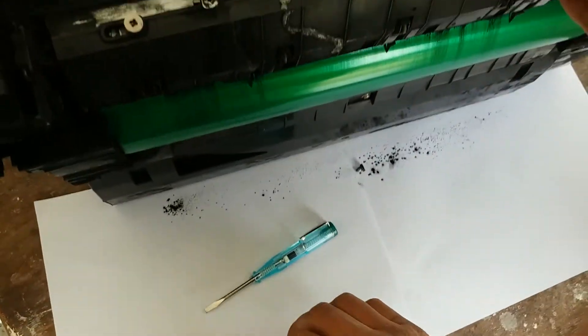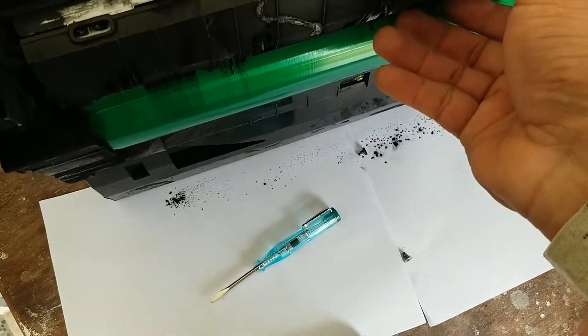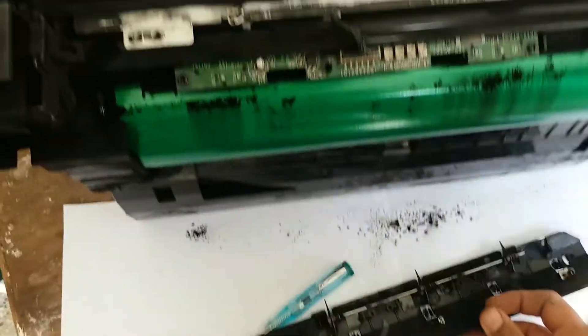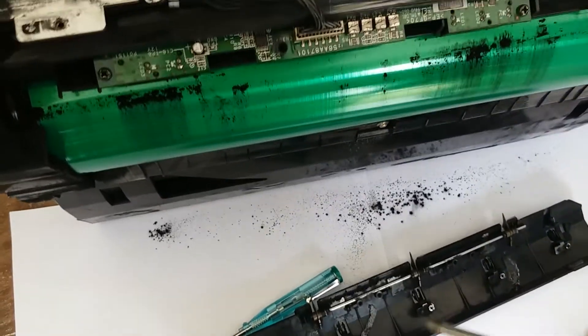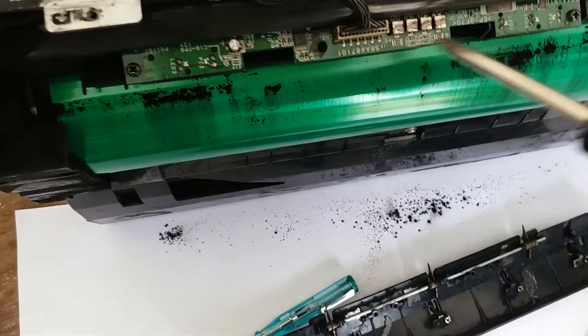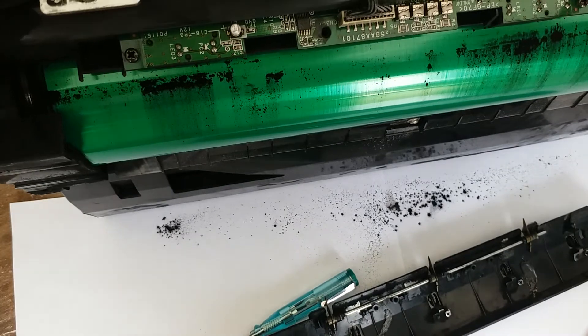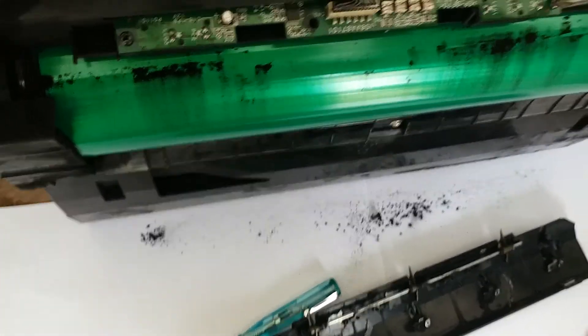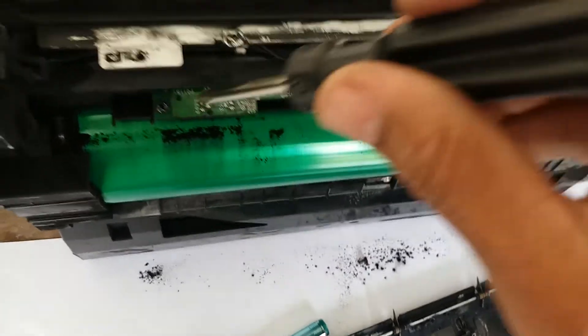Remove this one and now remove this cover. This is the sensor for the drum. If your machine is not getting ready, it means this sensor has a problem. Just open this one, open this one, and also remove this screw.